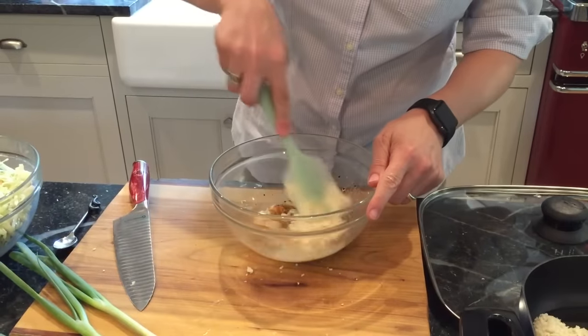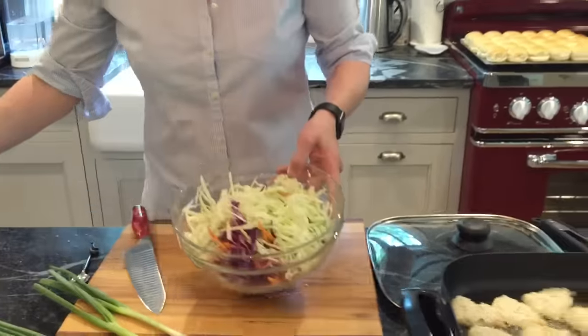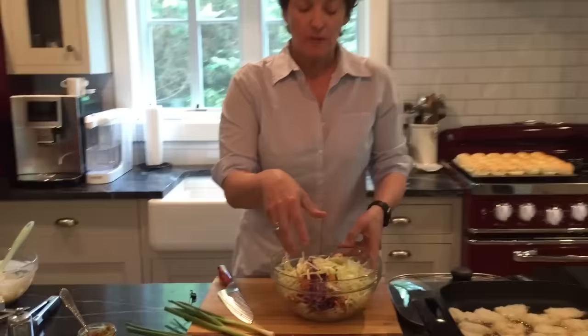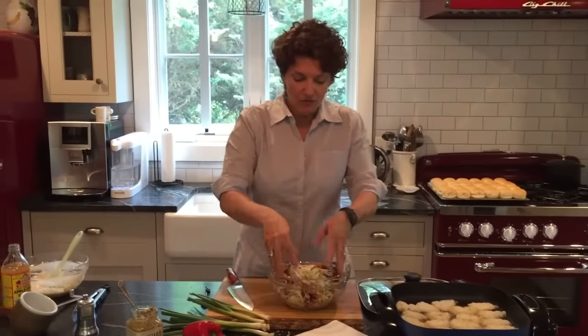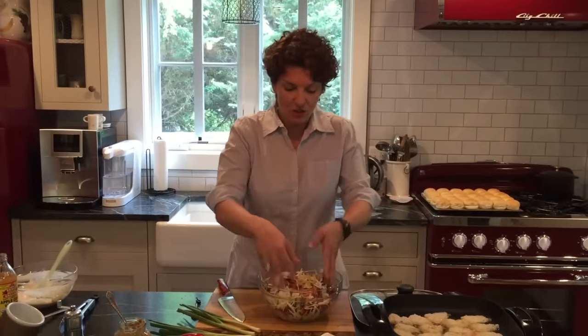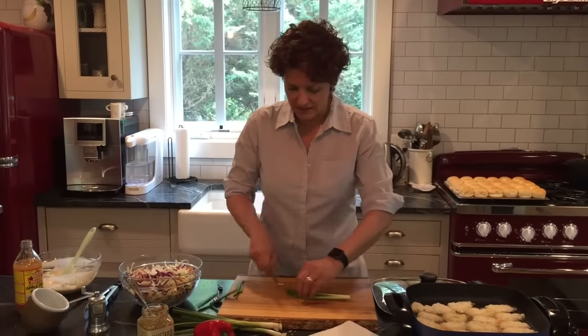Let's give this a stir. Over here we've got some red cabbage, some carrots, some green cabbage — more green cabbage than red cabbage but you do whatever you like best. Mix them up a little bit and then I'm gonna add some green onion. I'm just gonna slice that up.